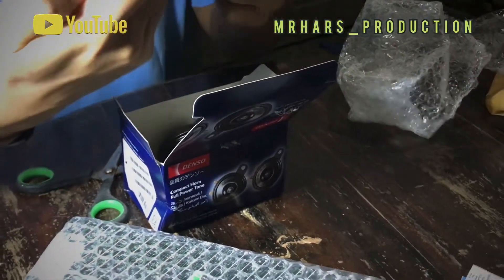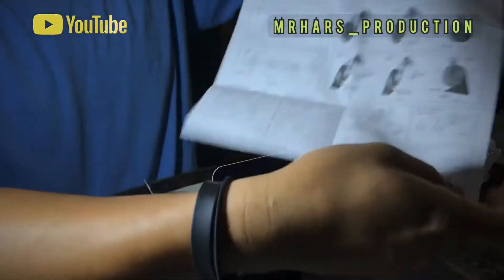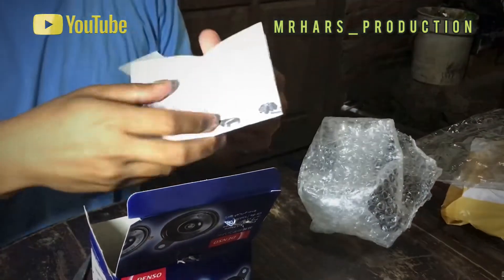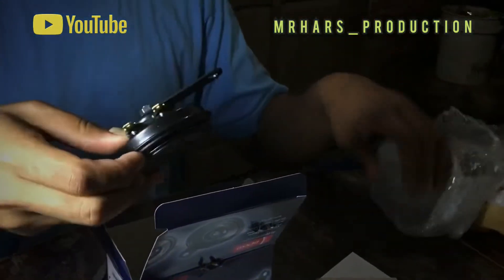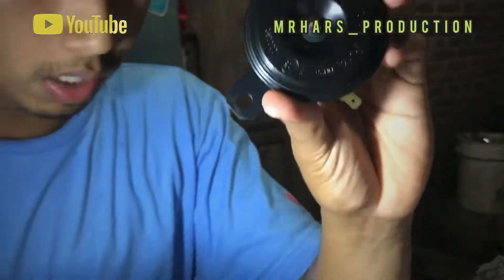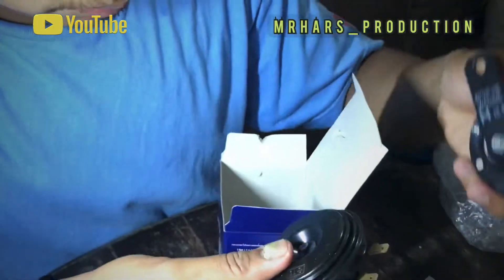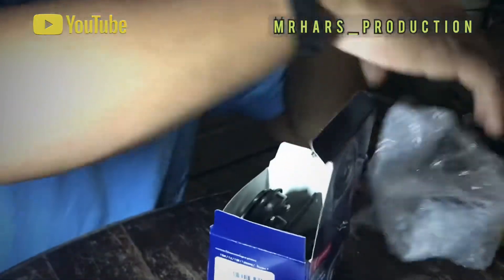Kartu garansi ada, panduan juga ada. Ini Laxon. Ini klatsonnya — ini sesuai yang saya pesan. Din din dua ini, klatsonya B2 dan sudah di-unboxing.